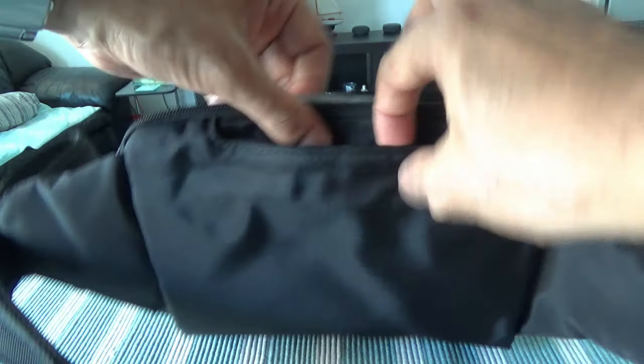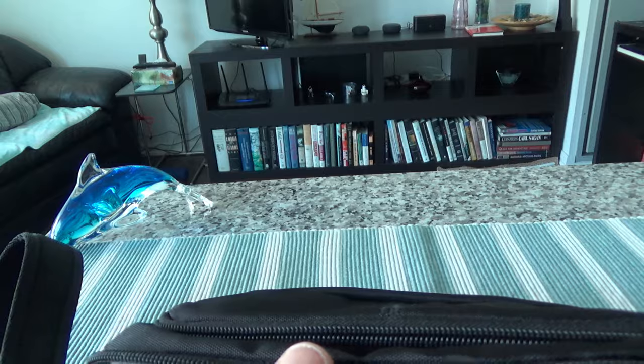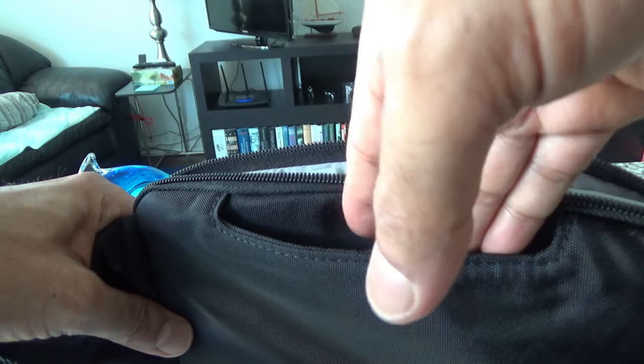There's actually another compartment here with no zipper. This side attaches to your body, facing inward, so you can hide something here — a thief cannot easily slide their fingers or hands in because it's touching your body. You can put quick items in here like chapstick, receipts, boarding pass, or anything you can think of. That's all the compartments.